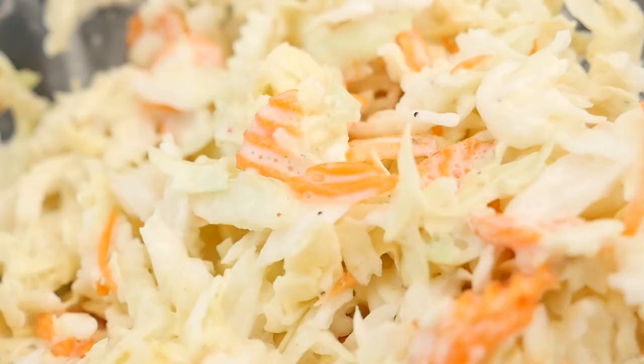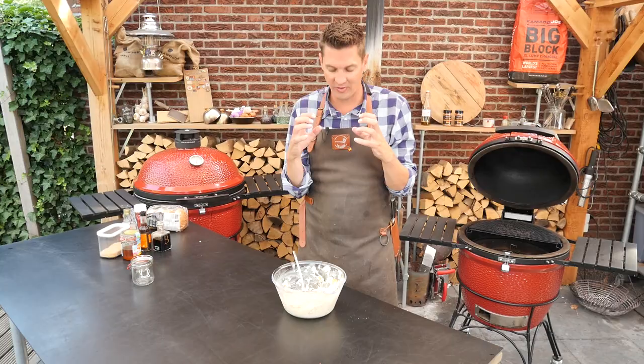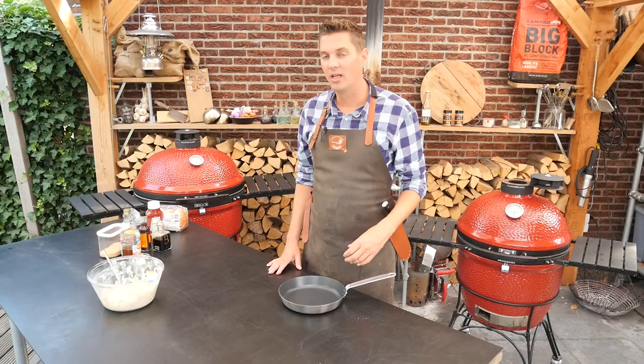This basic coleslaw recipe is going to provide us with that acidity — it's going to be at the bottom of the bun, then we're going to have that pulled pork. The pulled pork is really fatty, and this is going to balance it out. For the barbecue sauce I want a strong and sweet flavor.